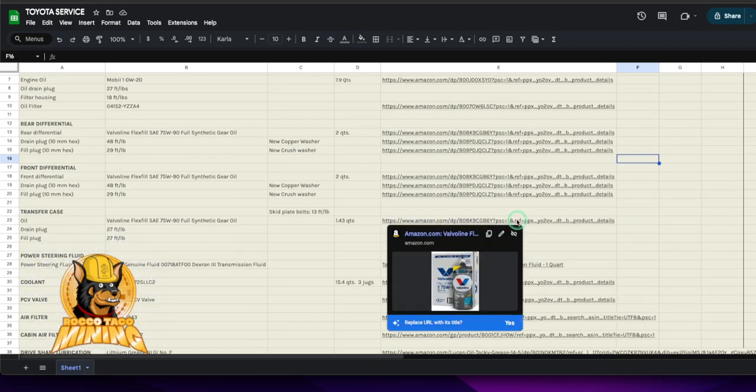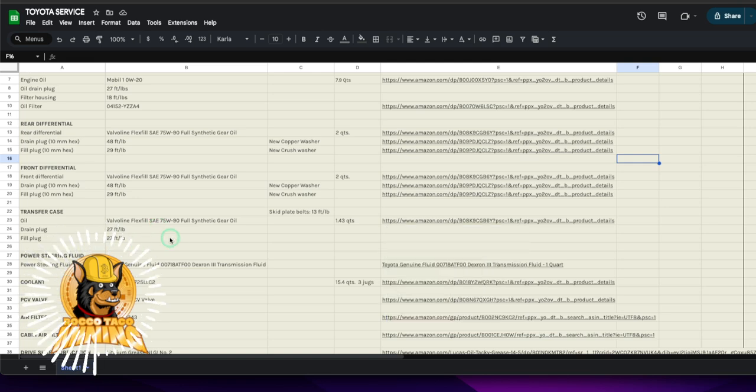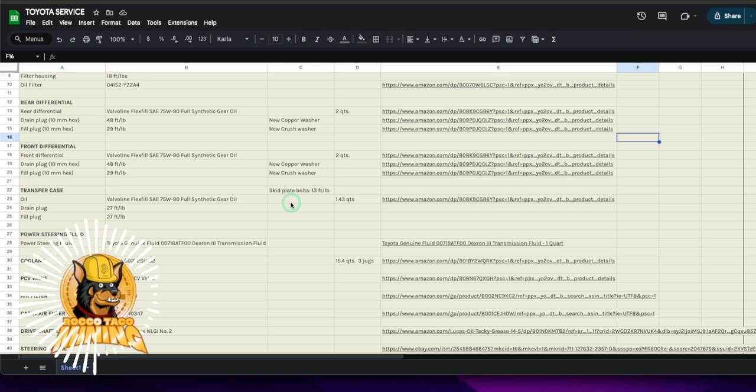Front differential — same oil, same washers, cut and paste. Transfer case — same. On the Sequoia there are two small covers blocking access to the fill and drain plugs; you have to remove one and pop off another to get to them. More work, but I get why they're there for protection — takes just a few extra minutes.